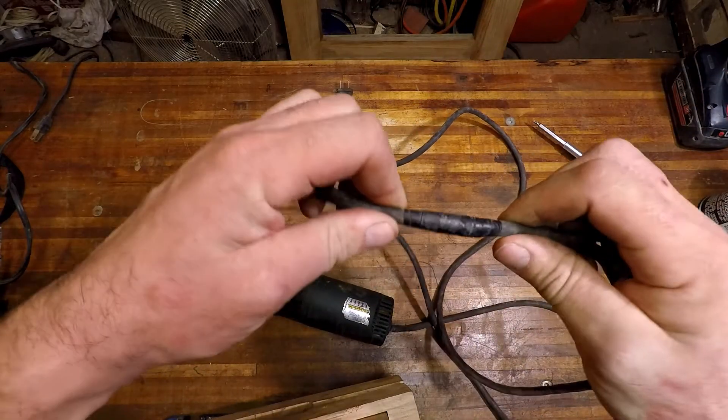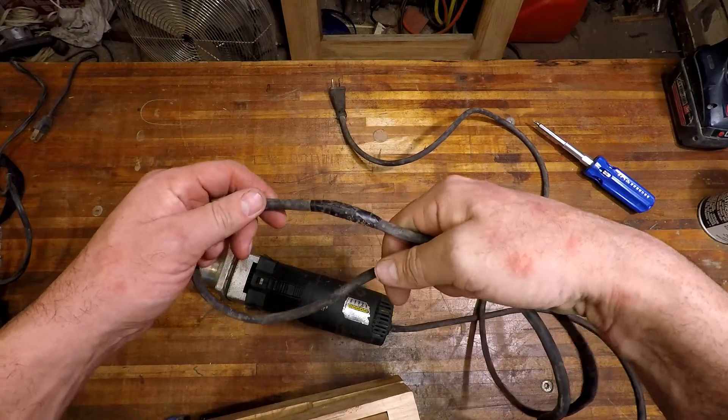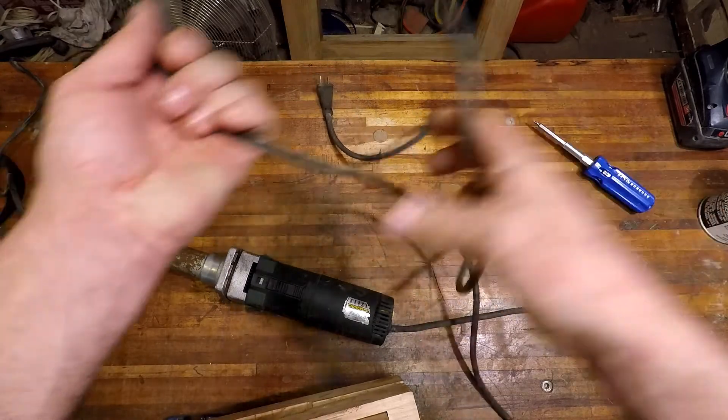Electrical tape — no good. Don't do this. Well, I guess if you're in a pinch do it, but don't leave it like that. That's just garbage.